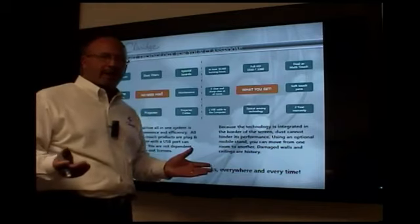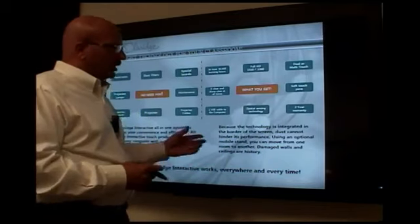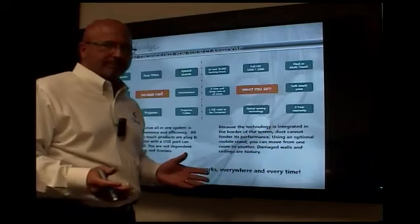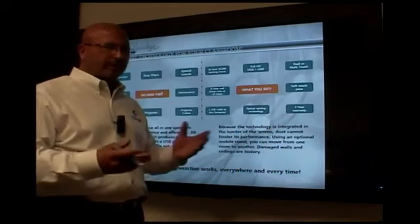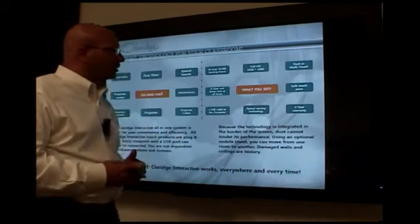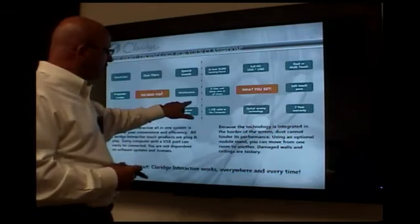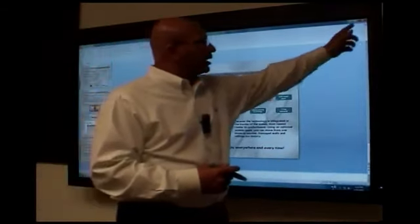A lot of people ask, will the technology ever change? Chances are the technology won't change in this product, but it will in your computer, because you might upgrade from Windows 7 to Windows 8 when that is available. A simple right click is hold your finger down, release, and that's how you right click.